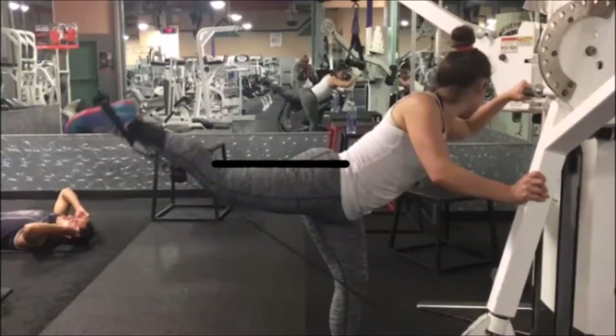If you'll notice, her back leg is not completely straight, and the reason for that is the cable that she's using. Now, if you have an ankle wrap that goes around the ankle, it'll be easier to get your leg straight. In this particular case, she's arching the lower half of her foot to make sure that the handle doesn't slip off.